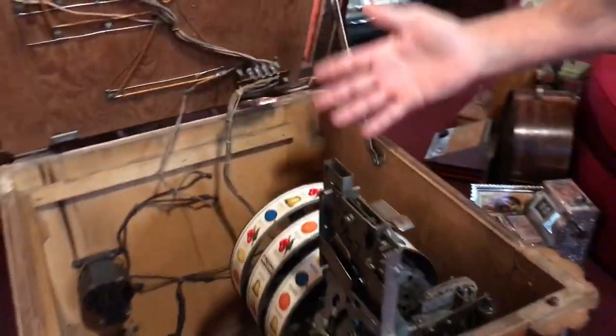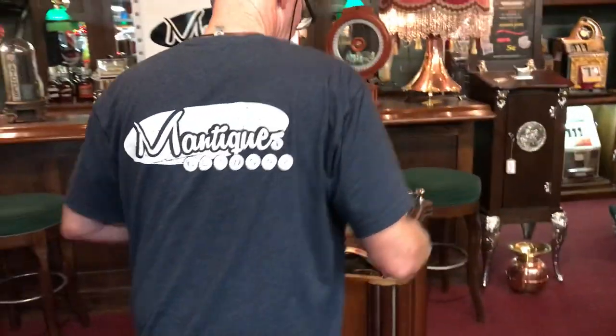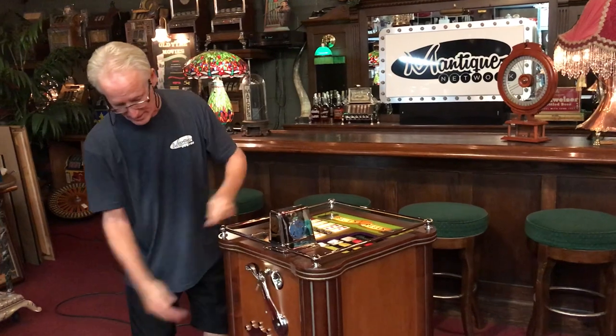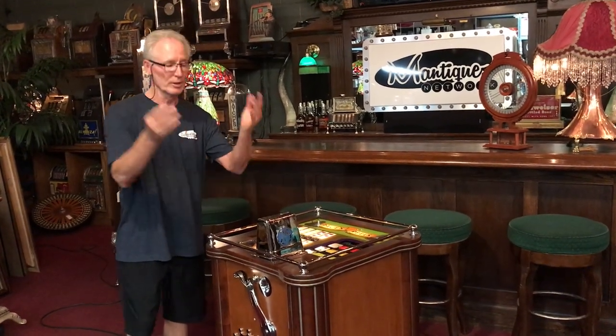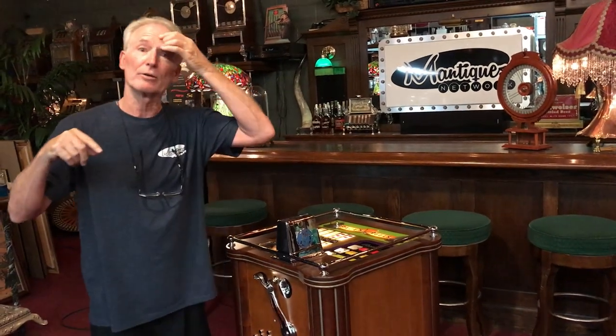As you see under here, everything's clean as a whistle. It's original. Everything is super, super, super nice. Plays like a champ. It's ready to go — Jeff will get it out to you. 25 cent machine. Absolutely gorgeous. The reverse glass is beautiful. It's a great nightlight, beautiful machine.